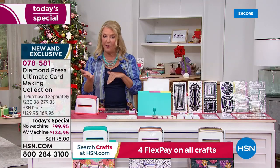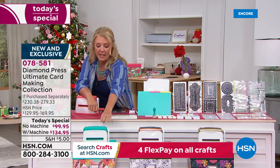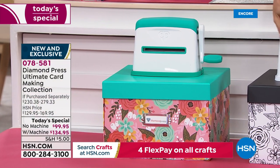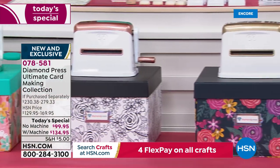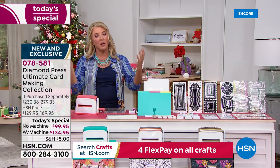You can get it with or without the machine, and you're choosing which color. If you want the machine, you can choose teal — which comes with the teal box, a brilliant organizational box — rose gold with the black box, or gold with the navy box. That's your first choice: with or without the Marquee machine.